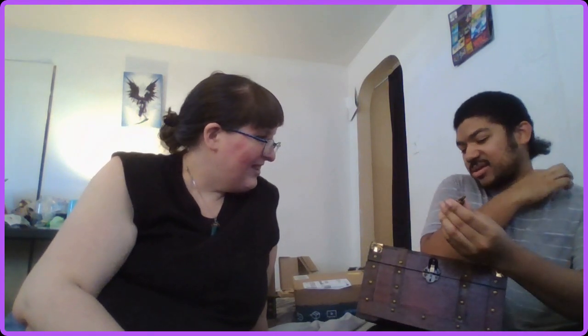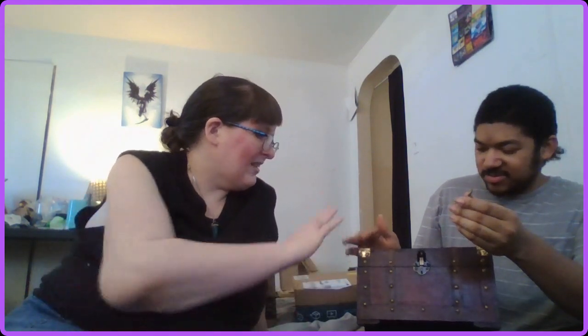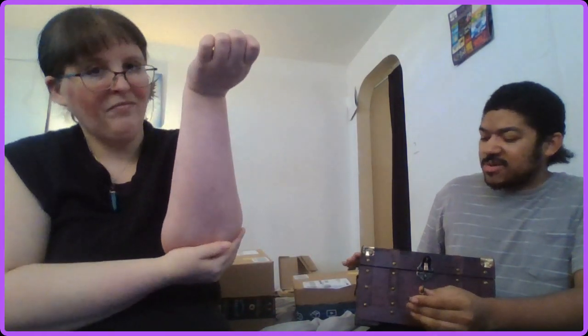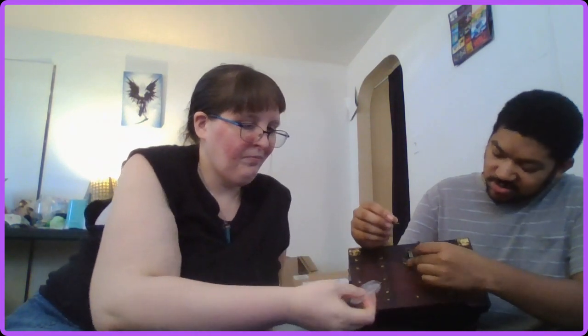What do you think? I like it. You do? Yes — I like the color of it, it's better than I expected. You could probably stain it or fix it a little bit. Yeah, but it's wood for sure, which is surprising because a lot of boxes are made from plastic these days, especially trunks like this. That's why I was trying to aim for a wooden one. I think you have to latch it like this — just do that.